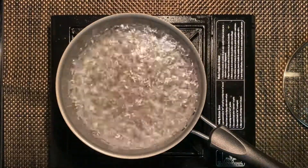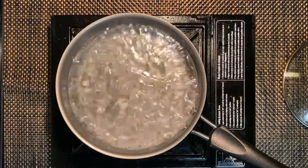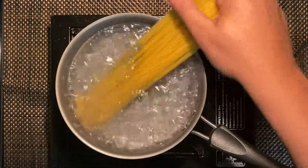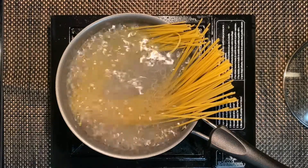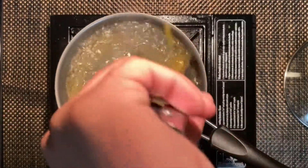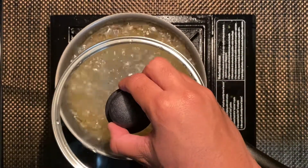Now that your water is boiling, add a little bit of grease — you could add butter or a little bit of oil. Then add your pasta. I'm going to let this cook for about 10 minutes and then you'll be good. While this is cooking, let's go ahead and prepare the sauce and scallops.